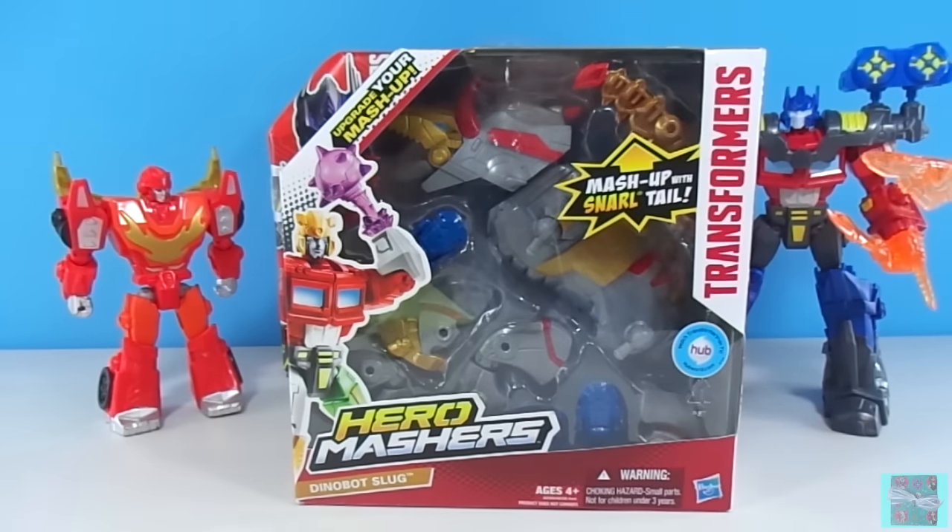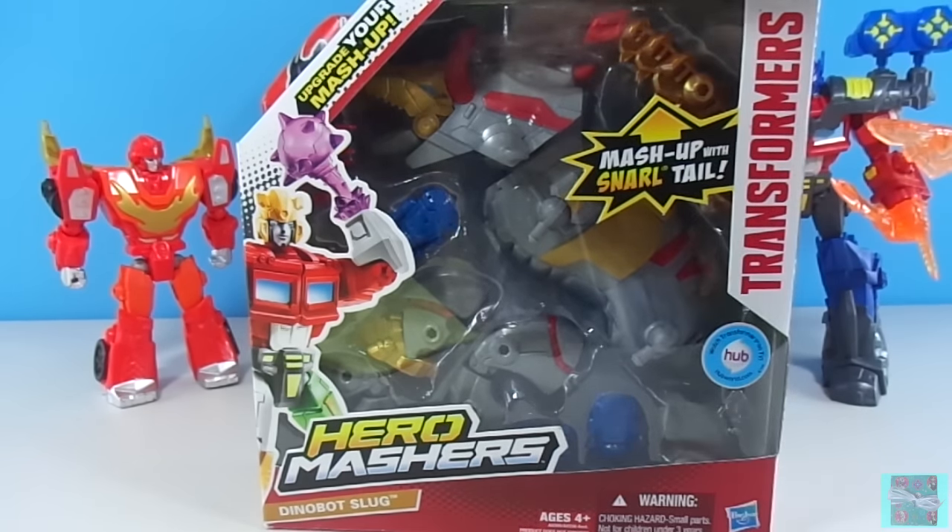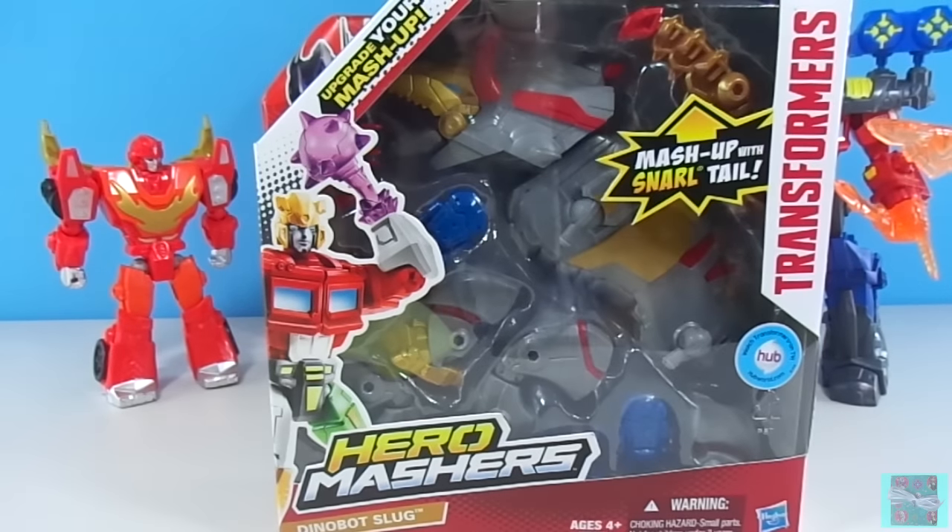Yay! It's Transformers Hero Mashers Dinobot Slug! And look, we have a Snarletail to mash up with our Dinobot Slug! Let's get Slug out of his box!